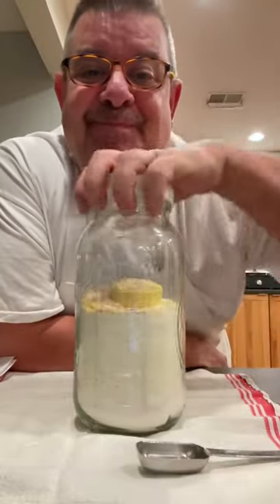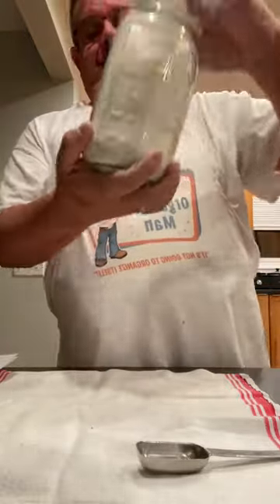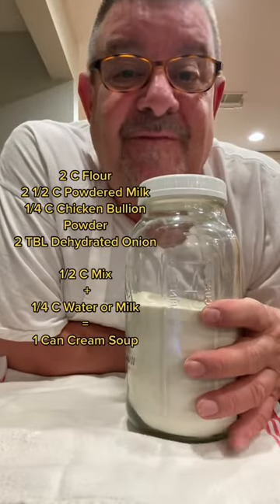Put the top on and shake it up. Anytime you're making a recipe that calls for a can of cream of chicken soup or mushroom, take a half a cup of this with a quarter cup of milk and there's your substitute. If you want mushroom, throw a couple mushrooms in your recipe. Enjoy.